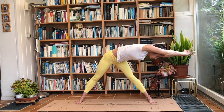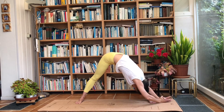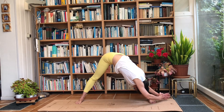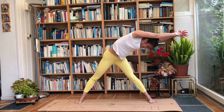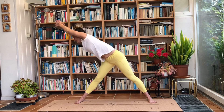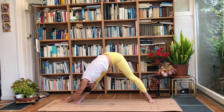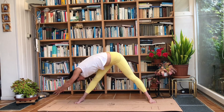Bring the feet even further apart. Take a deep breath in, and on the exhale reach over towards the right and drop down. Use your obliques and the strength of your body to raise the arms and torso again and come back up. Take a deep breath in, exhale and reach over to the left and down. Inhale, rise again. Good hamstring work as well.